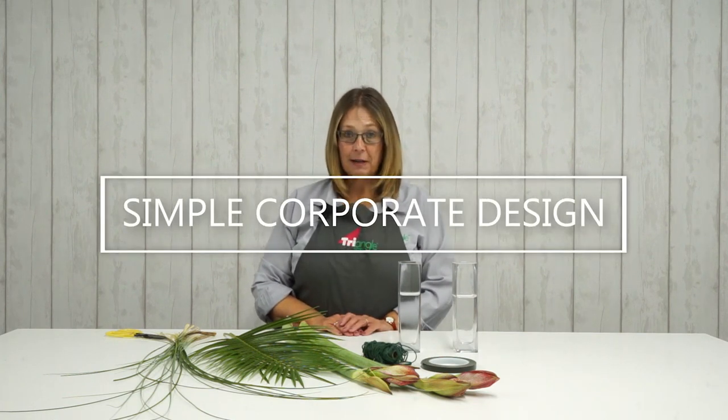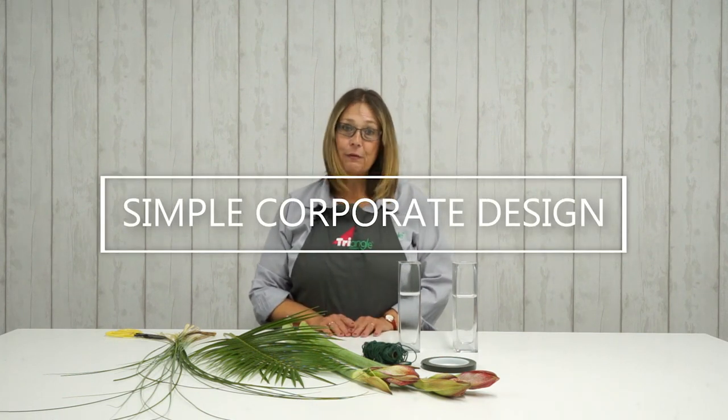Hello everybody, welcome to Triangle Nursery. Thank you for joining us today. My name is Debbie.